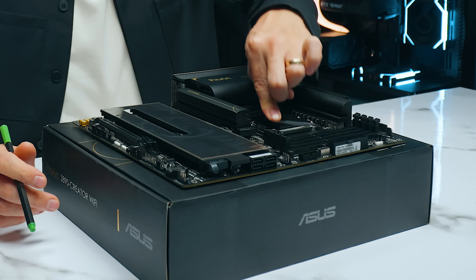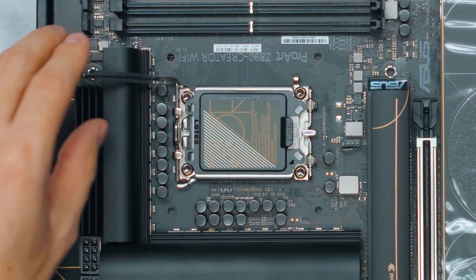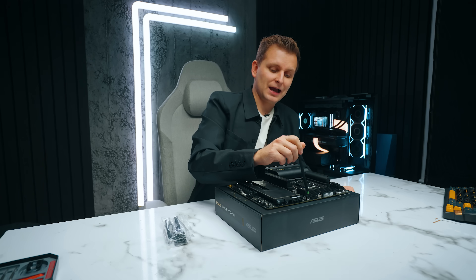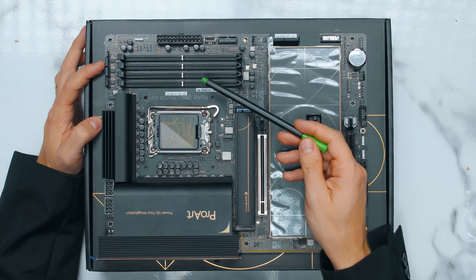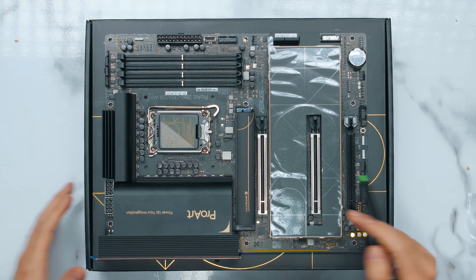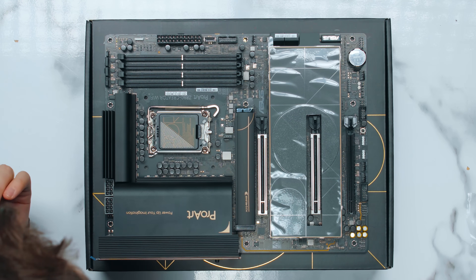This here is the new LGA 1851 socket, which supports the Core Ultra 200 series and the next series most likely as well. Next to it we have DDR5 slots. Asus boasts of over 9,000 MHz RAM support with these slots. Are you going to get it with all four DIMMs occupied? Probably stretching it. But up to 192 GB with 48 GB per DIMM supported, and CU DIMMs now as well for ultra speed. If you're a creator looking for the fastest RAM speed, this is the best platform and motherboard to do that.